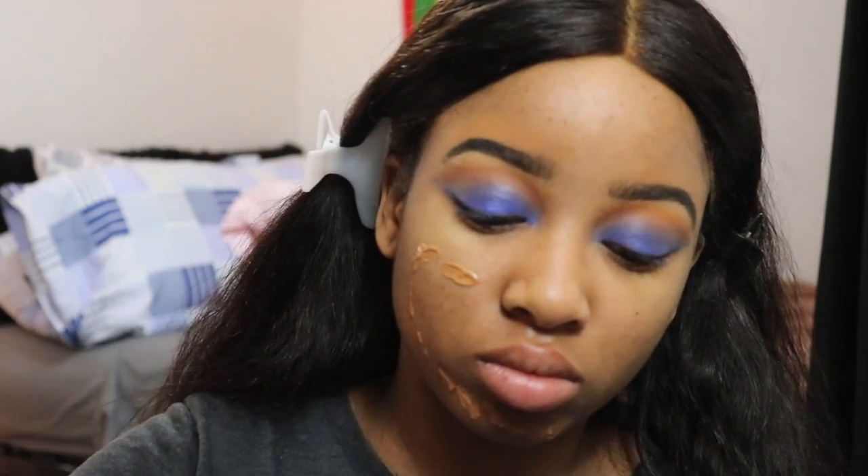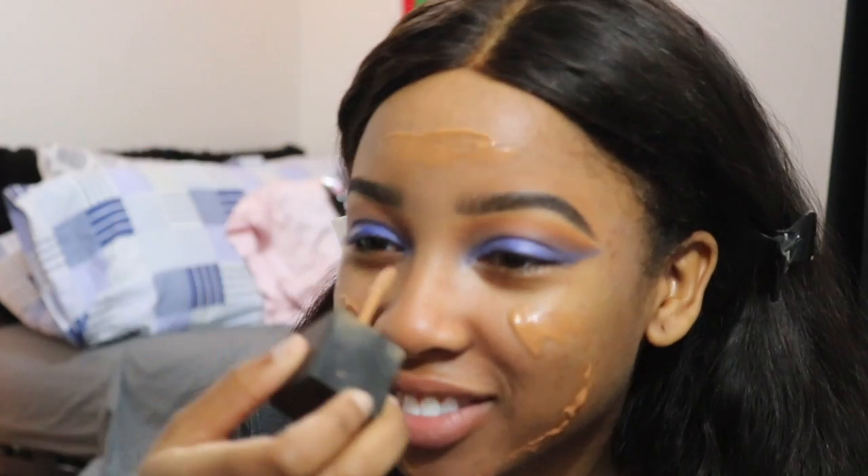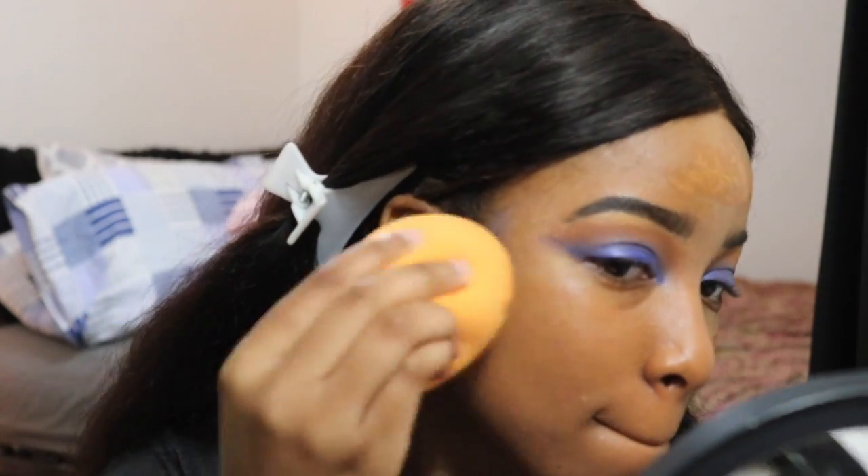Now I'm applying my foundation — just applying and blending it out.